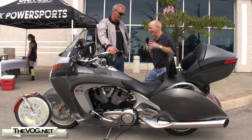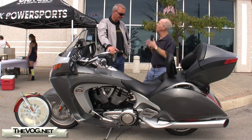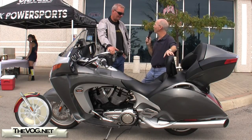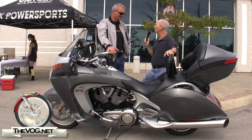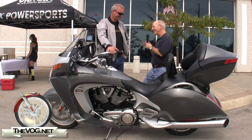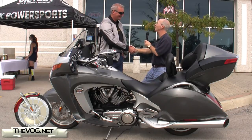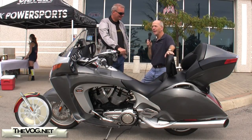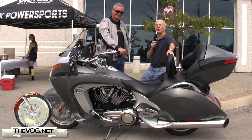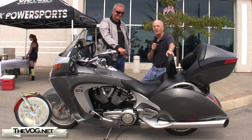That's always nice when somebody gets the bike to the point where they've made it their own and says, I'm happy, I'm sticking with it. That's right — no more payments, just sit back and enjoy it. Well, Candu, it is my pleasure to meet you. I'm looking forward to riding with you over the weekend. I'll close with this for TheVog.net — I'm the gadget guru, Andy Parr. I'll see you on the road and online.